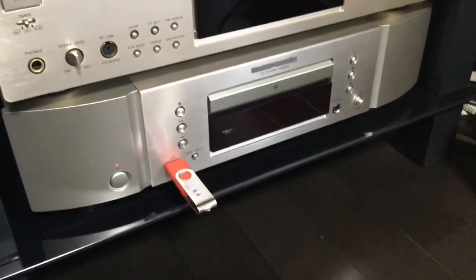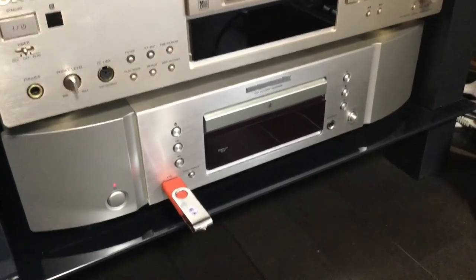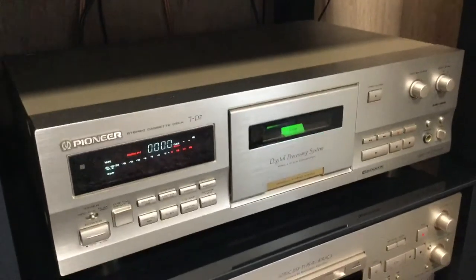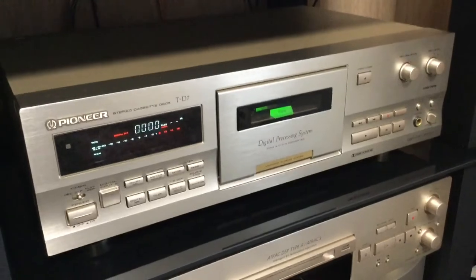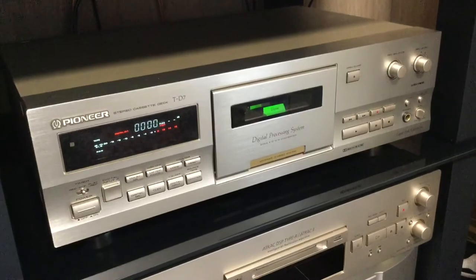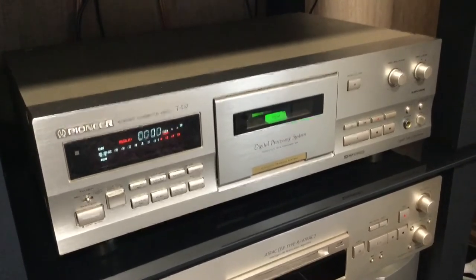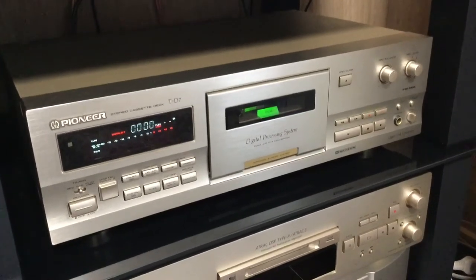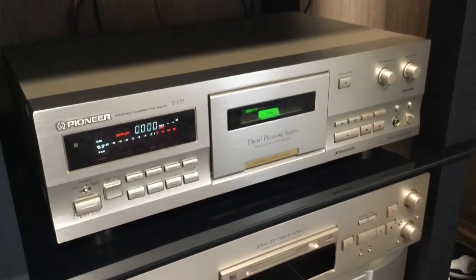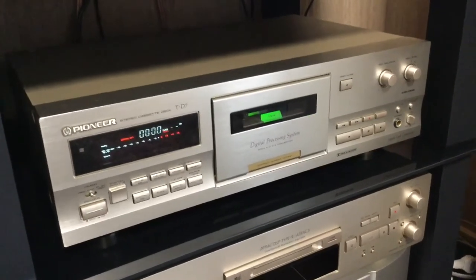For digital recording, the signal comes from the CD player via an optical Toslink connection — there's an optical output on the back of the Marantz and an optical input on the back of the Pioneer. This is really a 90s tape deck built for the digital era, for those hanging on to cassettes. It really does record excellently — it's an amazing sounding deck.